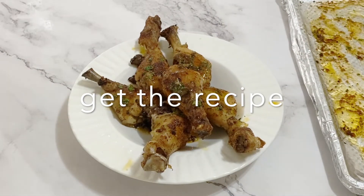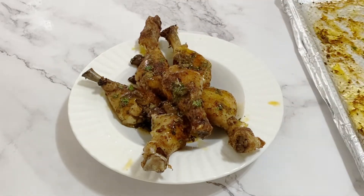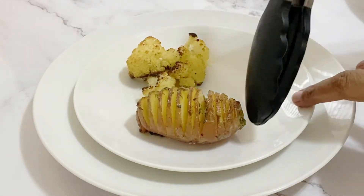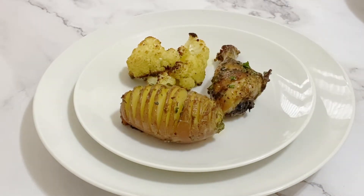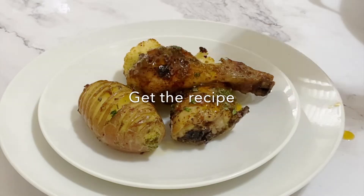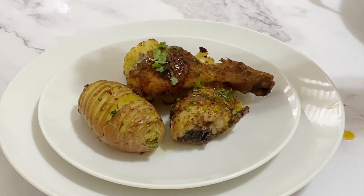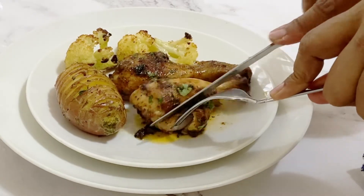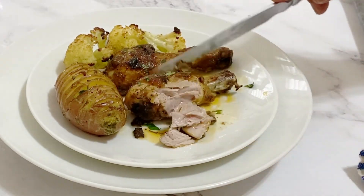Today I'm serving them with Hasselback potatoes — I'll link that video for you — and some roasted cauliflower, which is basically just oil, salt, and pepper thrown in a baking pan and baked around the same time as the chicken. It's a very easy and simple complete meal in just under an hour.